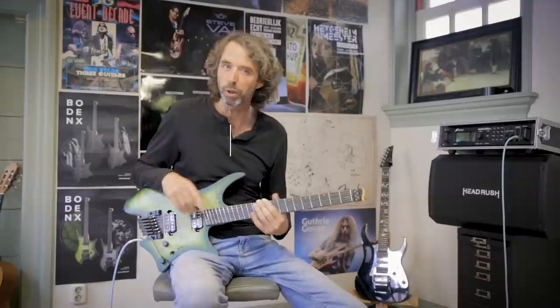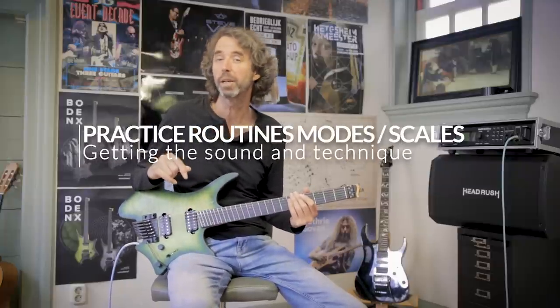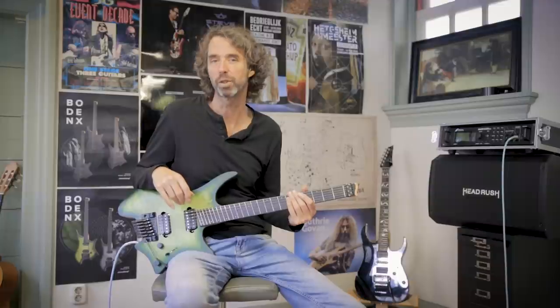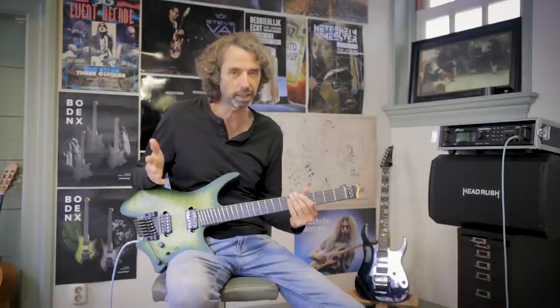Hello again! First, I want to thank you for all the likes and really nice comments you all gave my last video about the exotic pentatonic scales. It boosted the channel for a while and that motivated me to make the next video, and that is this one.